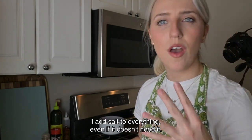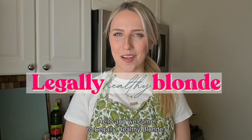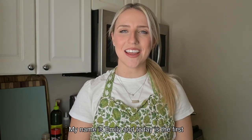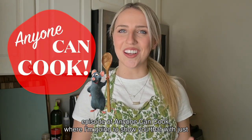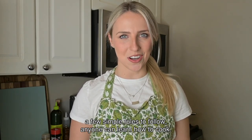I'm a big salt girl — I add salt to everything, even if it doesn't need it. Hello, and welcome to Legally Healthy Blonde. My name is Emily, and today is the first episode of Anyone Can Cook, where I'm going to show you that with just a few simple rules to follow, anyone can learn how to cook.